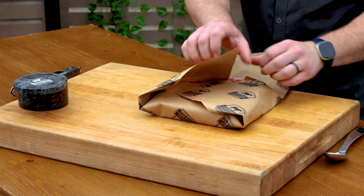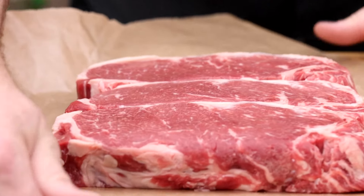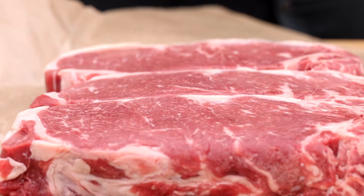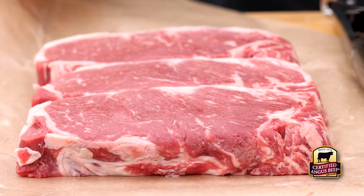Today we'll use a few Certified Angus Beef strip steaks, but you could use your favorite cut to throw on the grill. If you want the best steak coming off of your Blackstone, you'll have to start with Certified Angus Beef, because if it's not certified, it's not the best.